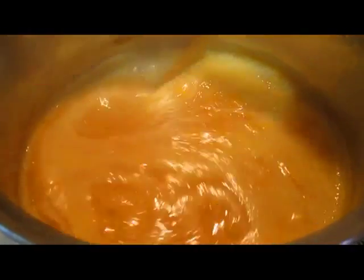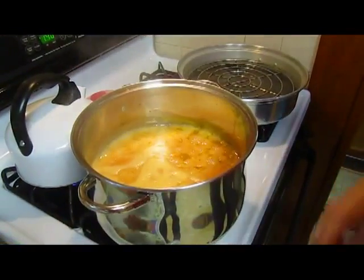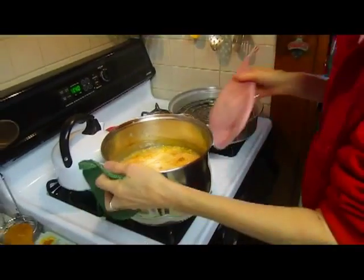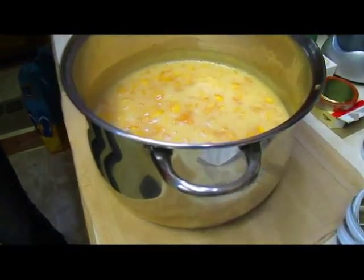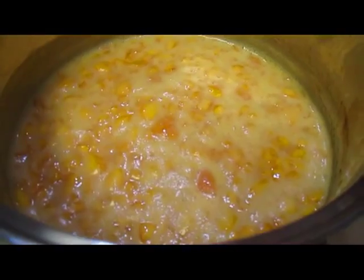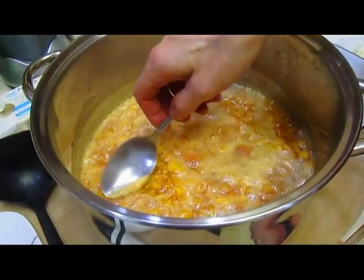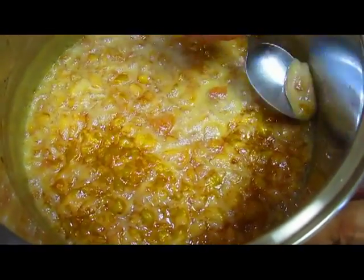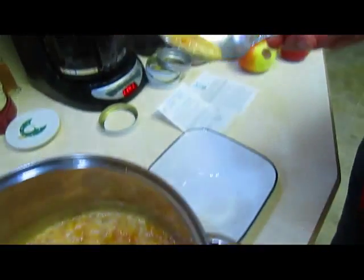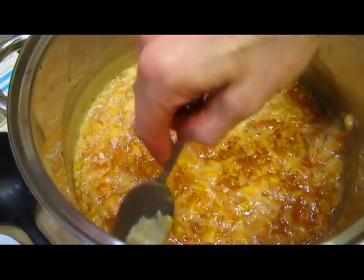I don't see a whole lot of chunks in there anymore. We're done here — take it off the heat. Now we're just going to let it sit for a minute or so and let the foam come up to the top. You scrape the foam off with a spoon. There is not as much foam as I expected. It's kind of hard because you don't want to take all the peaches out. It's not that it's bad for you or that it would ruin anything — it's just more aesthetics.